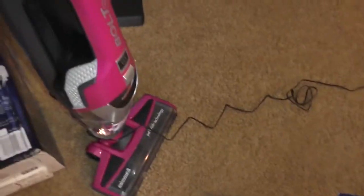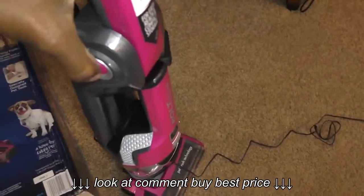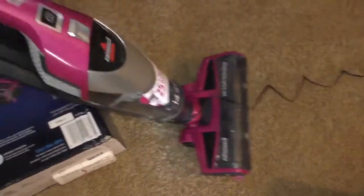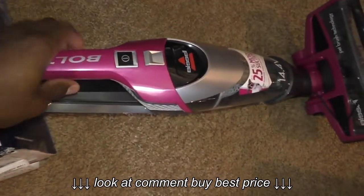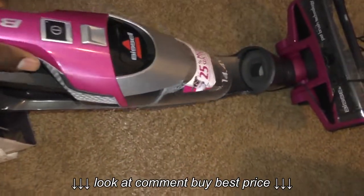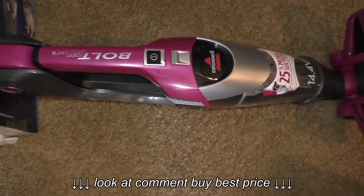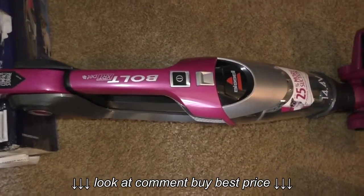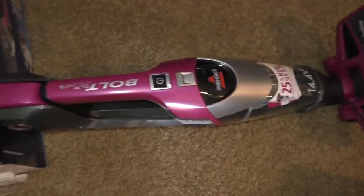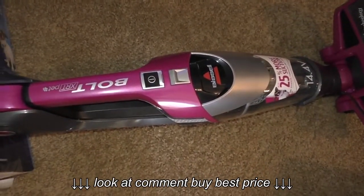Right out of the box, it basically comes all put together — I don't believe I put anything together. When you take it out of the box it is folded, and there's a button on the side that you push to fold it. By pulling it out it also becomes a handheld. It's not the most powerful on the market — I believe Hoover has one that's like 20 volts — but for what I want to do with it, this is fine.